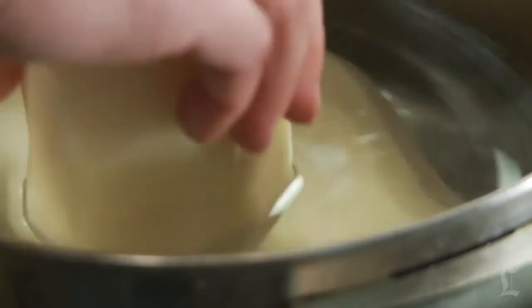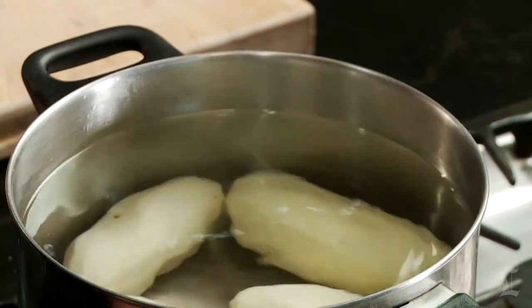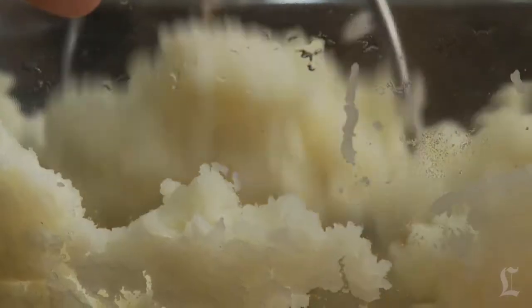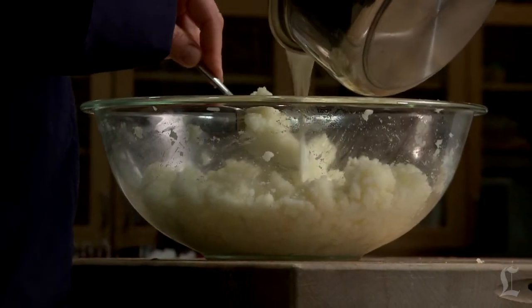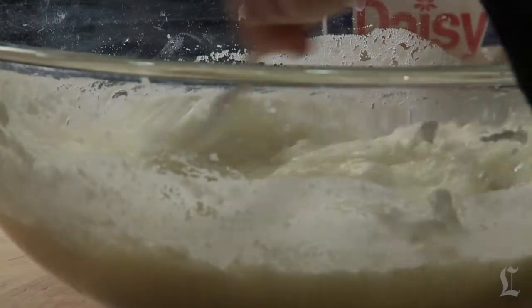Don't cut the potatoes before boiling them — cook them whole. Cut potatoes will soak up water as they cook, making for a soggy end product. Mash the potatoes using a fork or a potato masher. For an extra fluffy texture, run the potatoes through a ricer. Mash the potatoes while they're still hot, before they've had a chance to cool — this will also help with a lighter, fluffier texture.